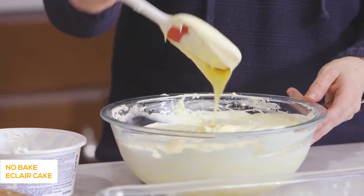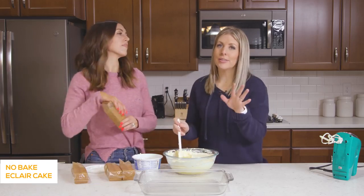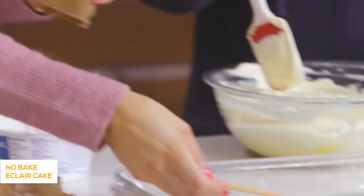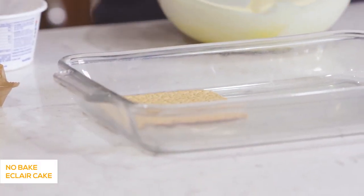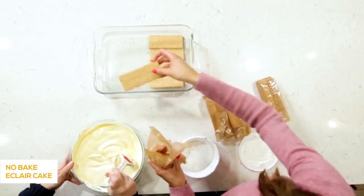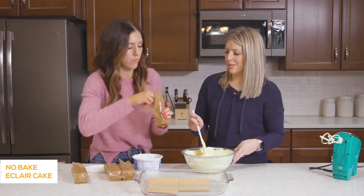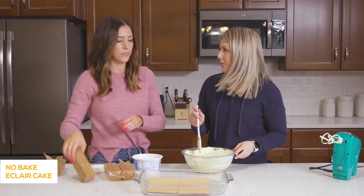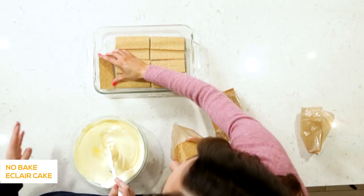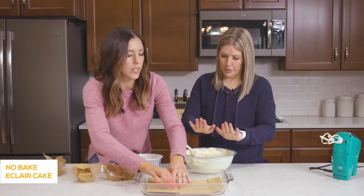Once it's all done it will be a little runny, but it will thicken up as you put it in the fridge or freezer. Now, this is going to sound crazy, but the eclair cake is made with graham crackers — and that's about it. Something happens to the consistency when you use a graham cracker base — it really gives it a different flavor. The recipe calls for a 16-ounce package of graham crackers, so about three layers. As she finishes the layer, we're going to put on about half of the pudding — it's going to make the graham crackers soft, and that's what you want.